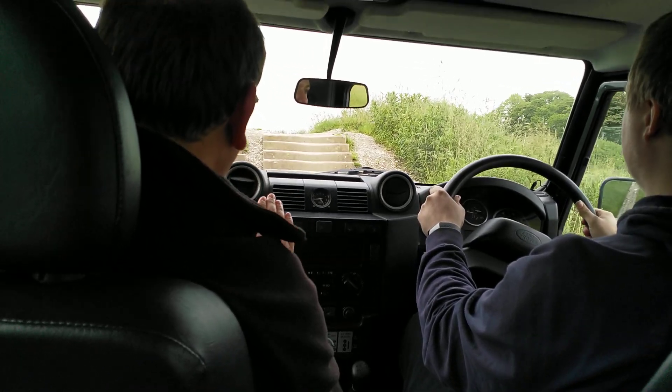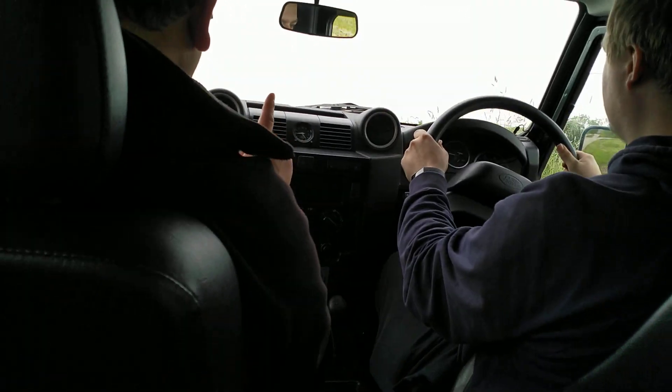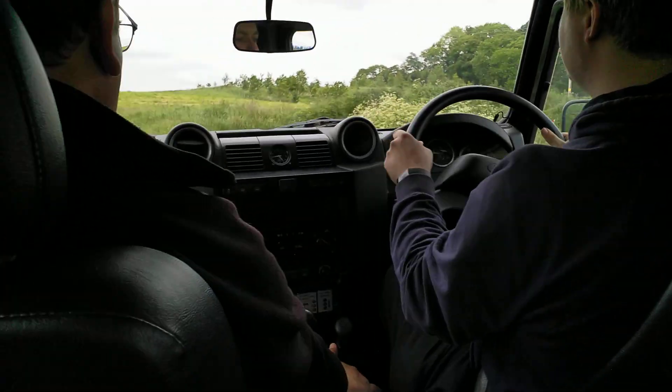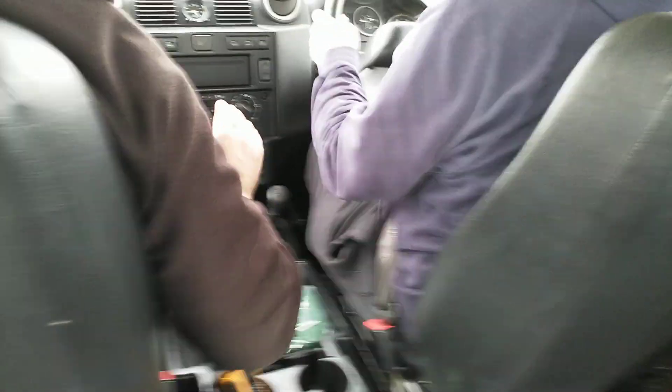Squeeze in the power. Don't lift off. Come on, a little bit more power. That's it. Don't lift off. Squeeze off the power now as the nose comes over the top. Diff-lock back out towards you. That's it for the first one.